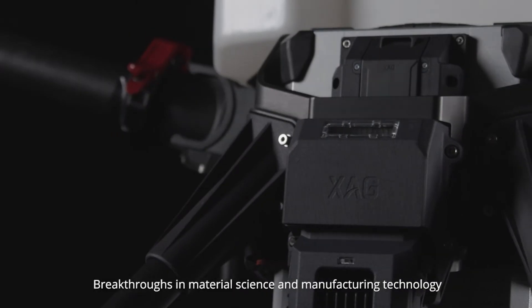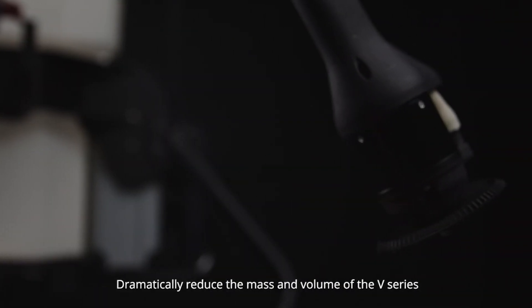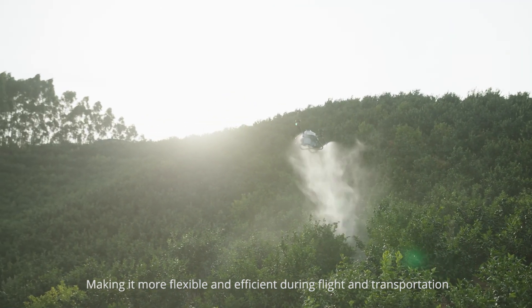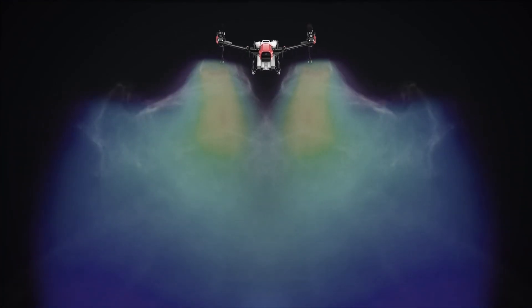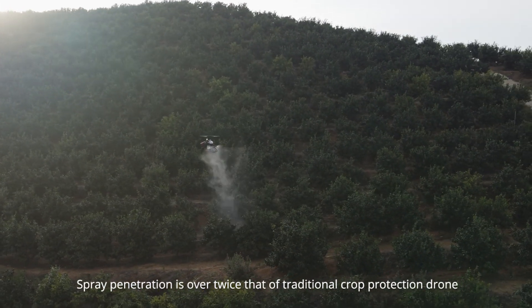Breakthroughs in material science and manufacturing technology dramatically reduce the mass and volume of the V-Series, making it more flexible and efficient during flight and transportation. The twin rotor structure has a more concentrated wind field with multiple aerodynamic optimizations, and spray penetration is over twice that of a traditional crop protection drone.